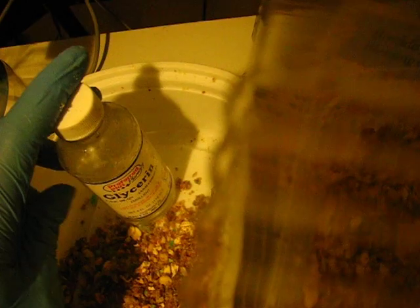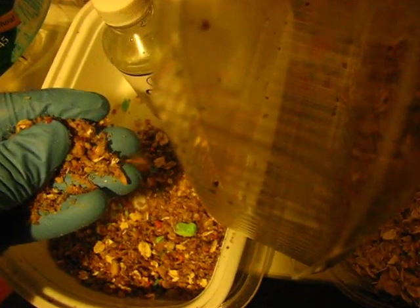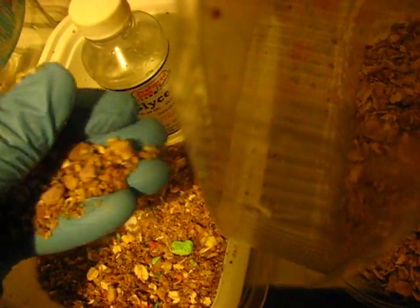You want glycerin, which keeps the honey from getting hard — you don't want it to get hard because the larvae will have more trouble moving around and eating the honey. The finished substrate should be not too hard, crumbly, not too sticky, just a really consistent medium.